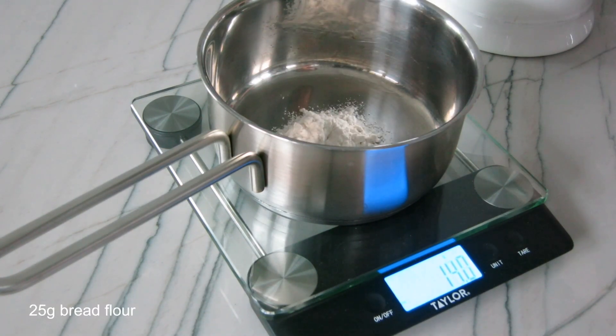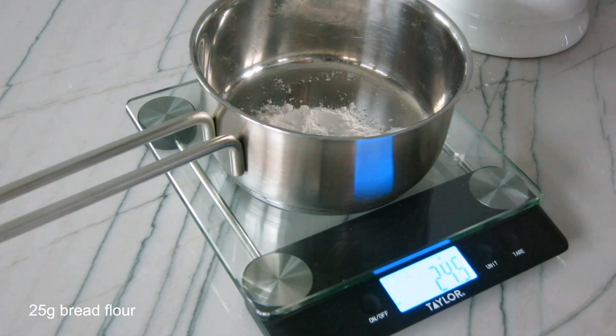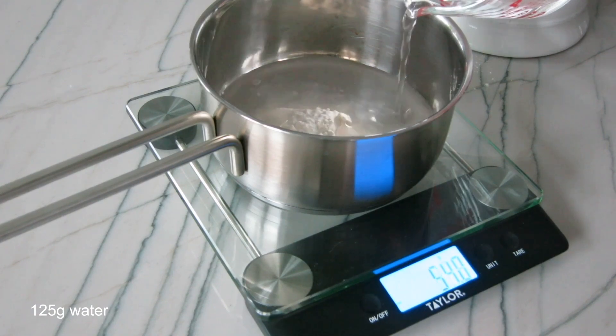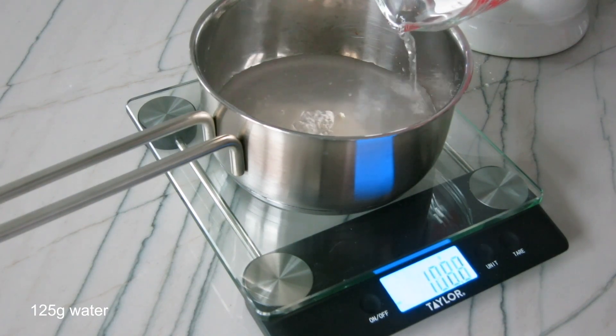It's a method of incorporating more moisture into the bread to make it soft and fluffy. Today we're going to use 125 grams of water and 25 grams of bread flour. This will make around 120 grams of the roux that we'll need for the bread.